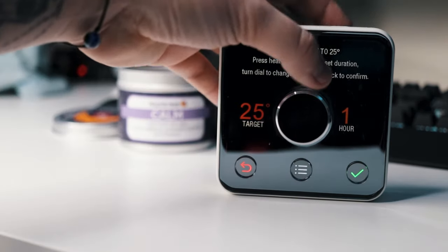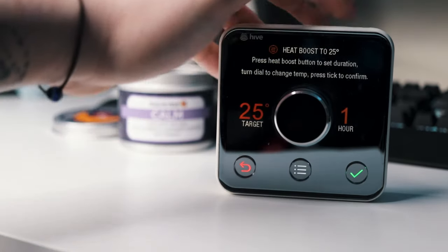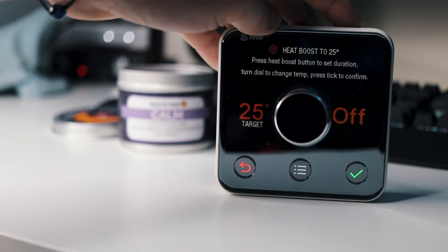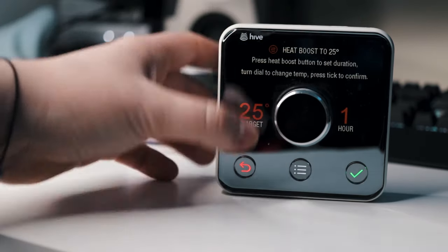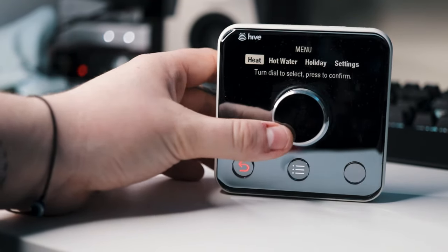By now there are a lot of other alternatives to the Hive heating system, like the Google Nest and many other third-party devices. But without trying all of them personally, I can't really say which is better. I can recommend the Hive from my experience using it over the past few years, and it is definitely worth the money.